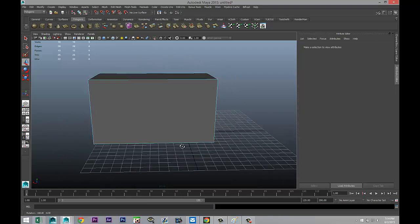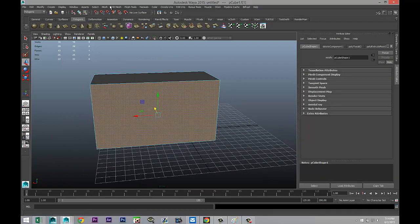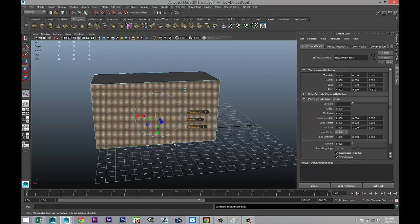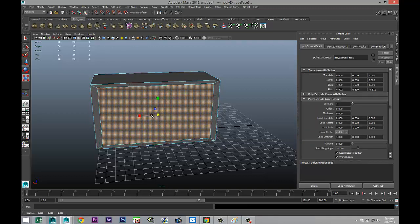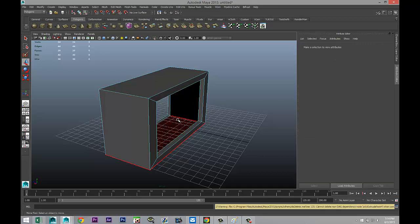Then hit G to repeat and W to push in, and hit Delete to remove that face. We'll go to the back and do something similar — select it, Edit Mesh Extrude under face, hit R to scale it in a little more, then G to repeat, W to push in, and hit Delete.